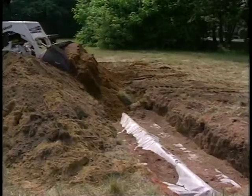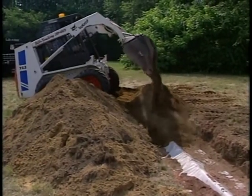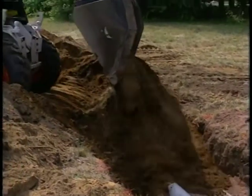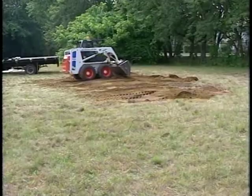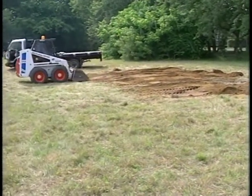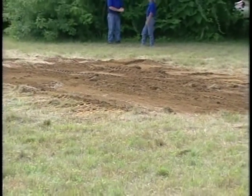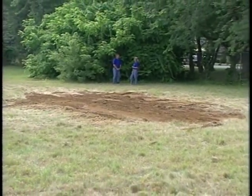Next, complete the backfill and loam to a minimum of 12 inches over the in-drains. Make sure to backfill in the direction of the perforated pipe. The fill used must be clean, porous, and devoid of large rocks. Be sure to avoid wheeled equipment over the system to prevent crushing or shifting the pipe assembly. A light track machine may be used if caution is taken. Finally, finish grade to prevent surface ponding and to divert surface runoff. Seed and protect from erosion.